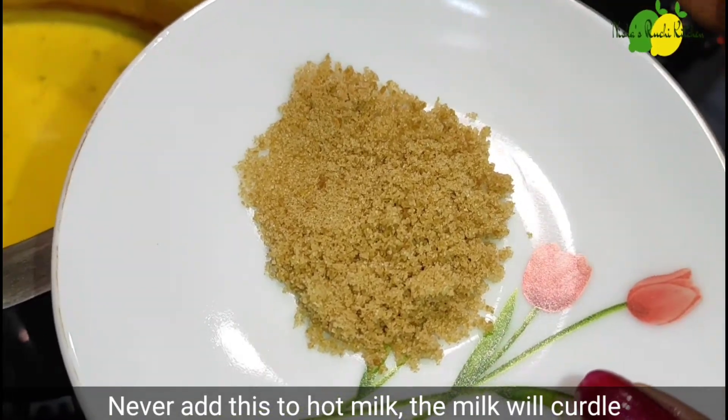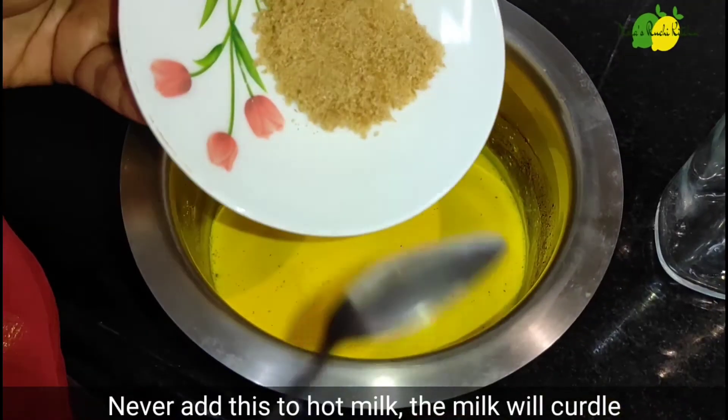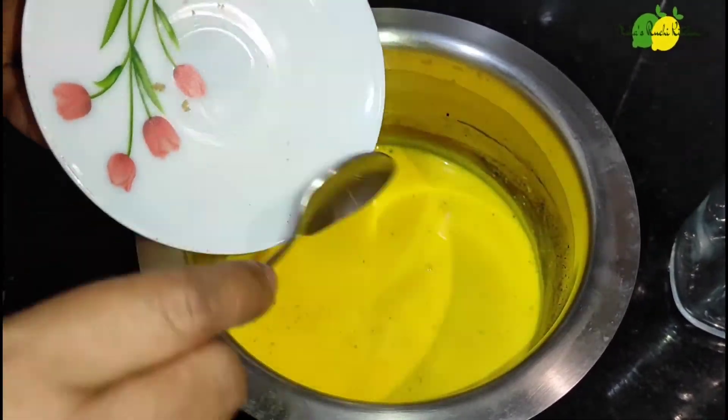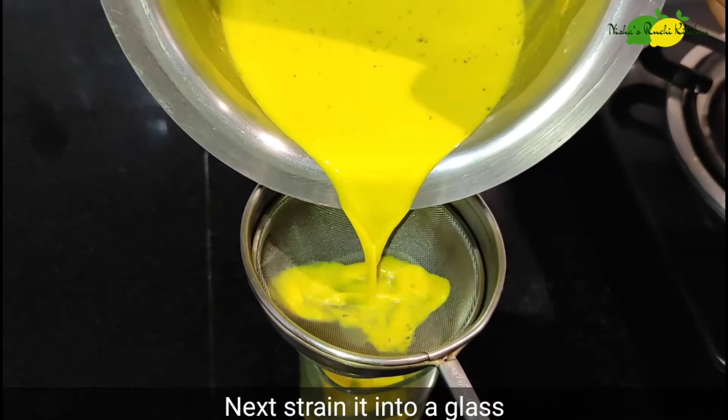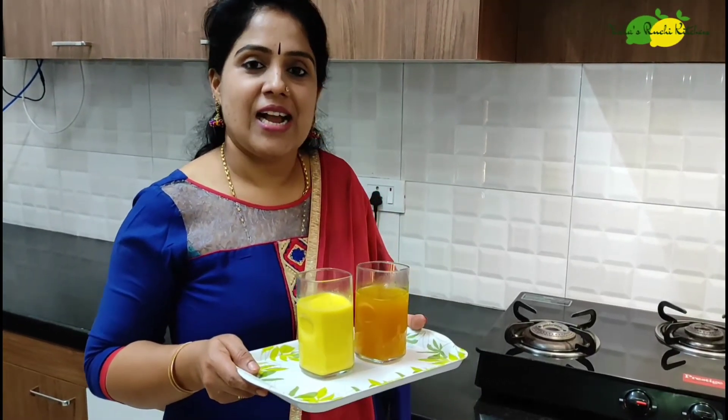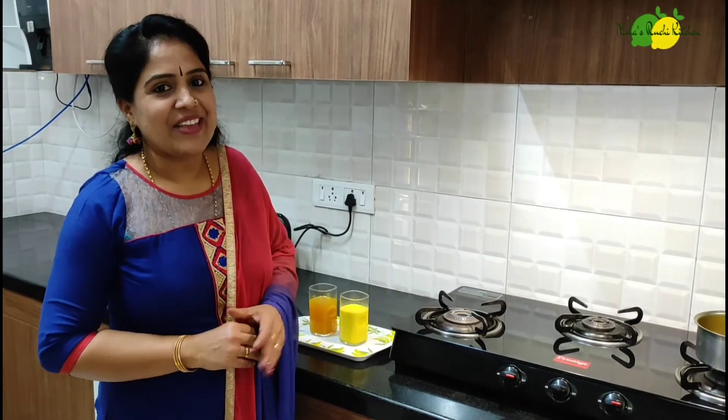Let's put it all together. Take this off. I'll give you a few healthy drinks. We'll share this with the family. Please share this video with your friends. Stay healthy and safe in these times. Thank you so much. See you in the next video. Bye-bye.